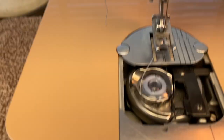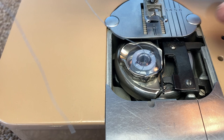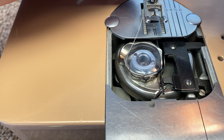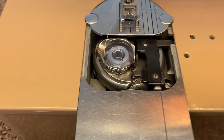Drop it in, hook it in that little slot, bring it around until it clicks into place. The thread should go through that little slot, and then bring it to this angle so it's near where the needle is going to go through.